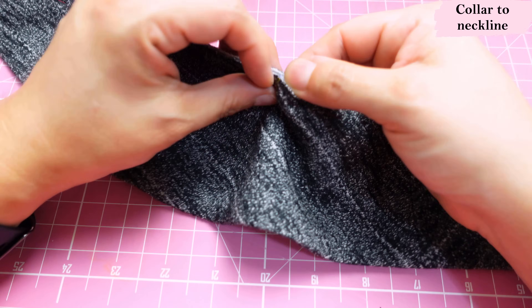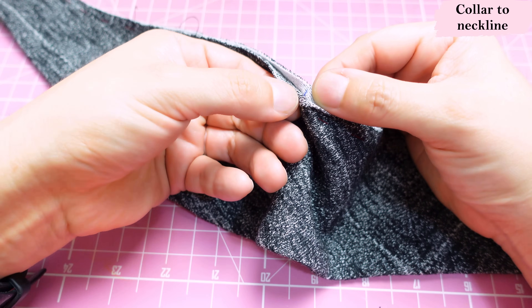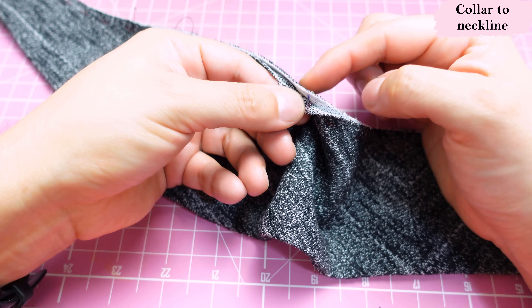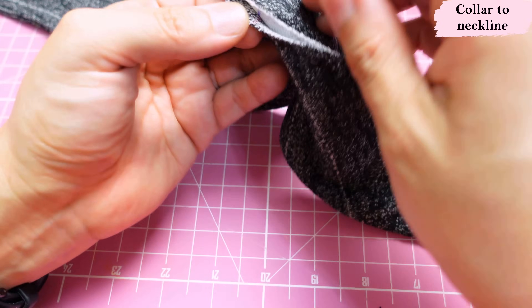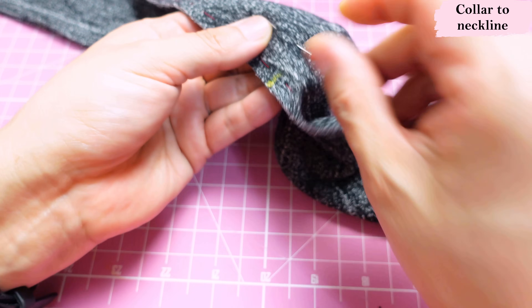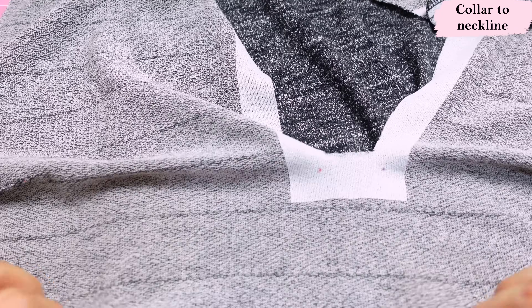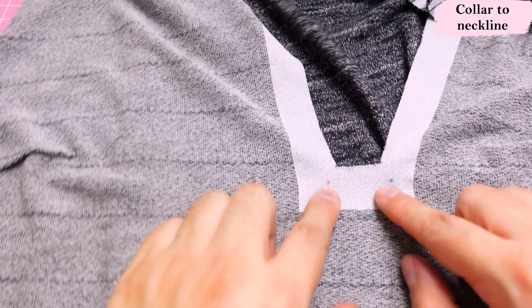It's really important to check which side of the seam allowance is interfaced and which isn't — when we place this onto the neckline, the interfaced side needs to be right sides together with the neckline. I'll remember this by putting a pin to mark the right side of the collar. Before aligning the collar to the neckline, we want to do some stay stitching in the center front area.